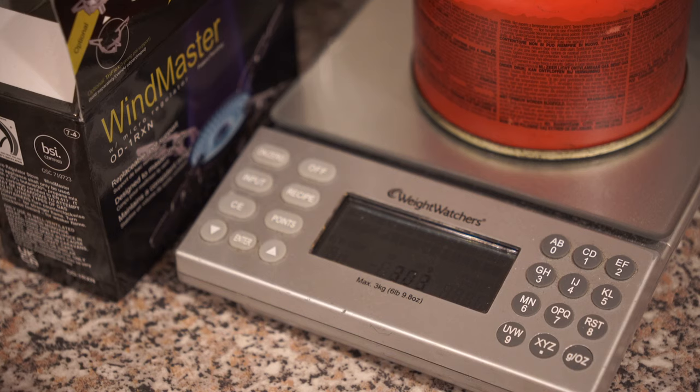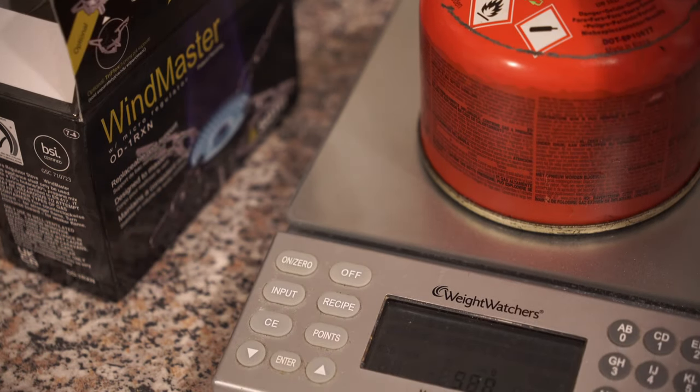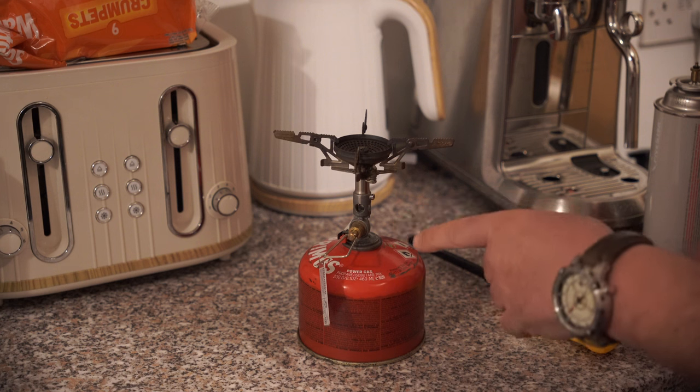We now have a fill weight of 303 grams — I'm going to leave it there. I'll put a burner on top and give you a quick demonstration of it working.